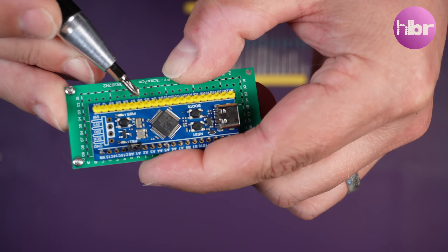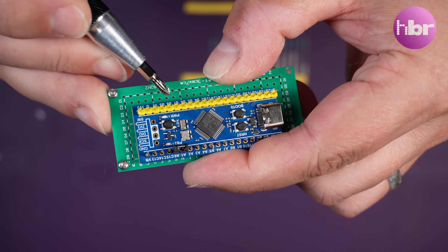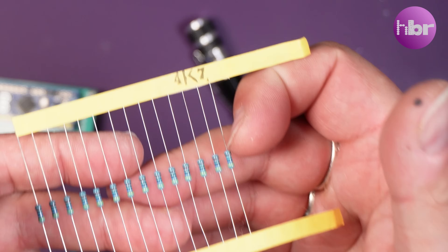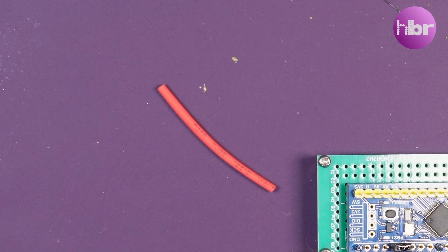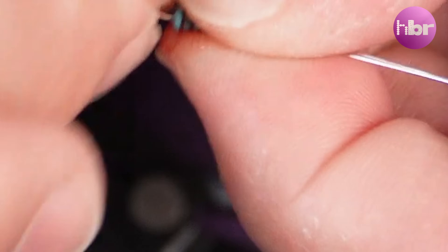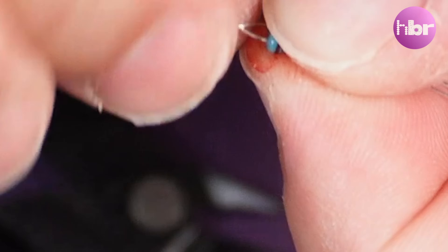In my eagerness to test this device, I got slightly ahead of myself and forgot to install the two 4.7K pull-ups required for the I2C interface. So I'm having to retrospectively install those in quite a janky way. But everything turns out alright in the end.